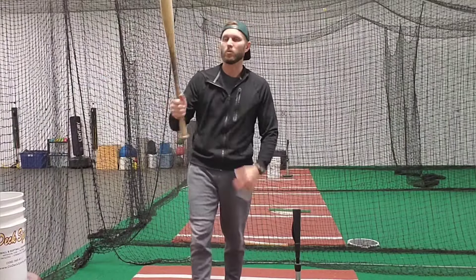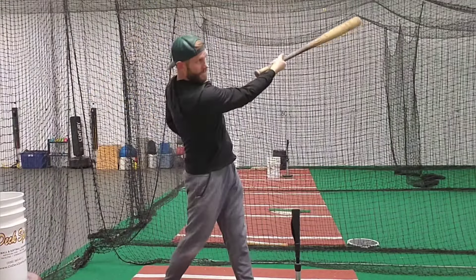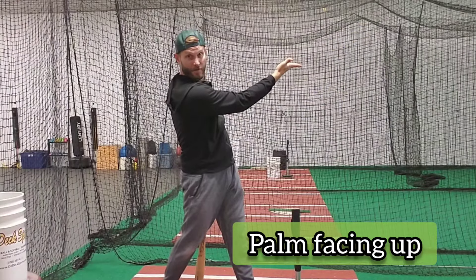Now what do we want to do? We want the top hand palm to be facing the sky for as long as possible.